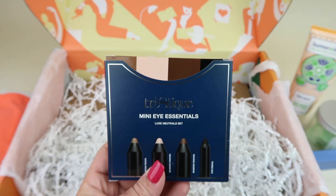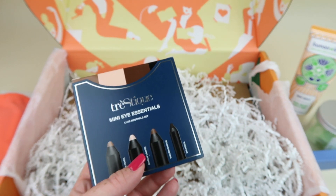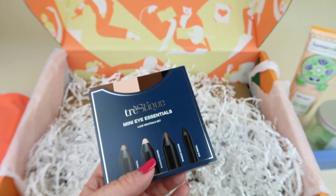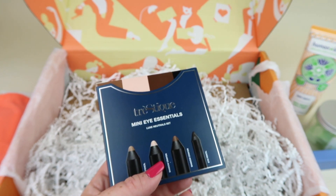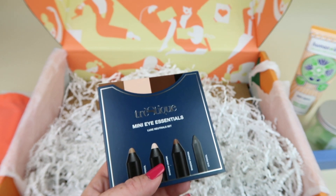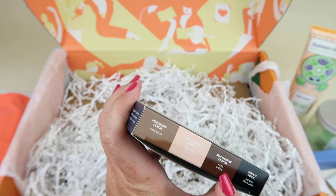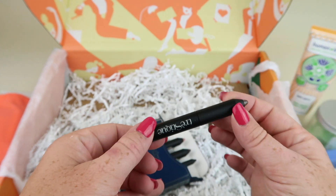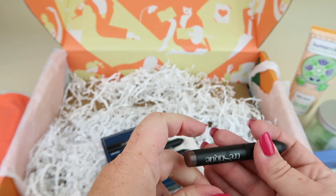My last item — this is something I got to choose because I'm a yearly member. I picked the Tristique Mini Eye Essentials set of four. Retails for $48. You get a brow pencil, eyeliner, and shadow crayons. You could also choose a towel wrap for your hair, the Body Boost Gel, or the Salt and Peppermill. So you get a brow pencil, mini shadow crayons, and a mini eye pencil. They look like they're already open, but that's just the lid. I thought they looked interesting and I'll try them out.